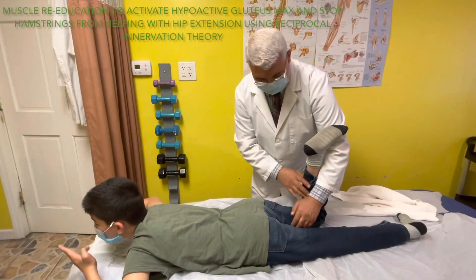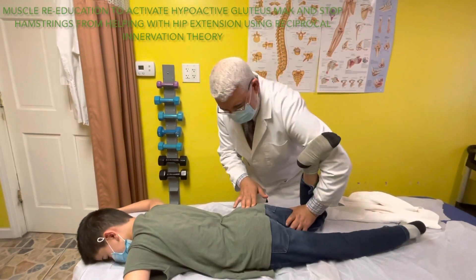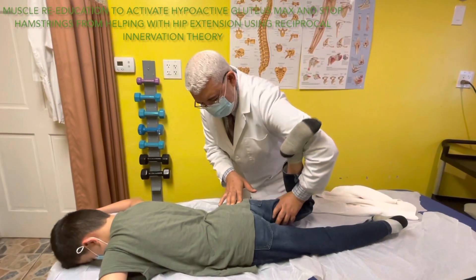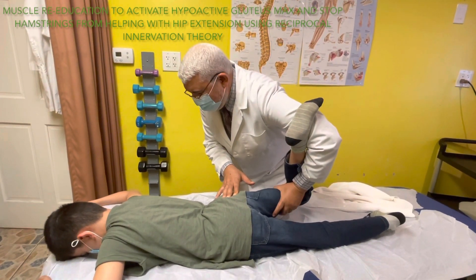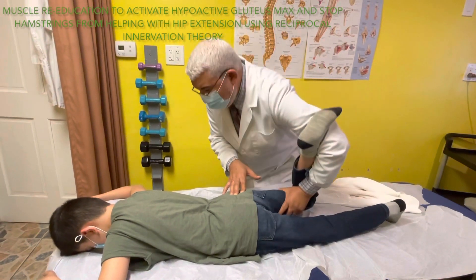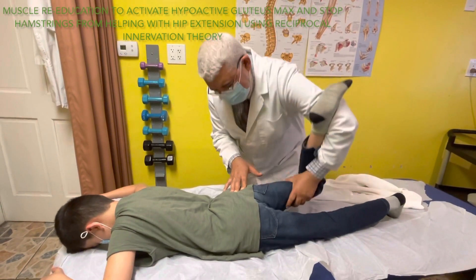When he pushes here, the quadriceps works. When the quadriceps works, because of reciprocal innervation, the hamstring will relax. And now I try to isolate the glutes - when the glutes work, I don't want the hamstring to help. That's why I ask him to push my arm and kick with the knee up. Keep pushing - one, two, great. Don't come down all the way - just stay up. Give me 10 pumps up. One, two, three, four, five, six, seven, eight, nine, ten. Another ten. Great.